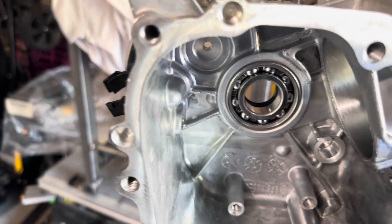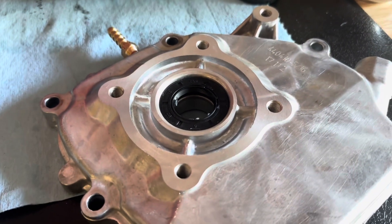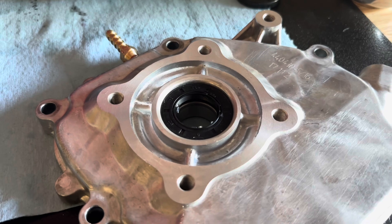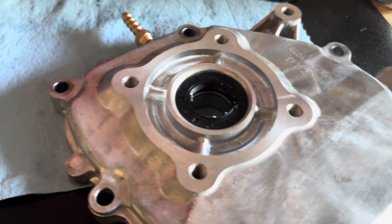We've got the bearings in there, the block and the side cover, as well as the seals. Nothing really interesting to see there — it's not really a big deal, but maybe I'll do a short on that sometime. We're installing those now.